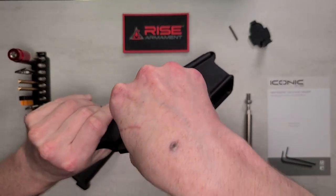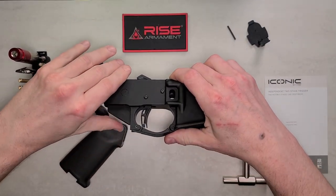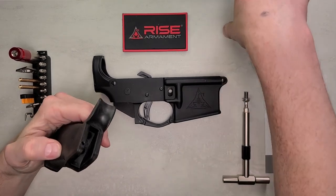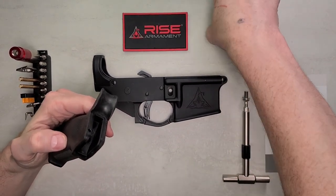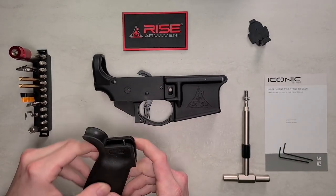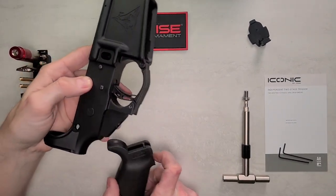After that's seated, grab the detent spring and put it into the hole of the grip. Once you've got that in, go ahead and get the grip lined up.